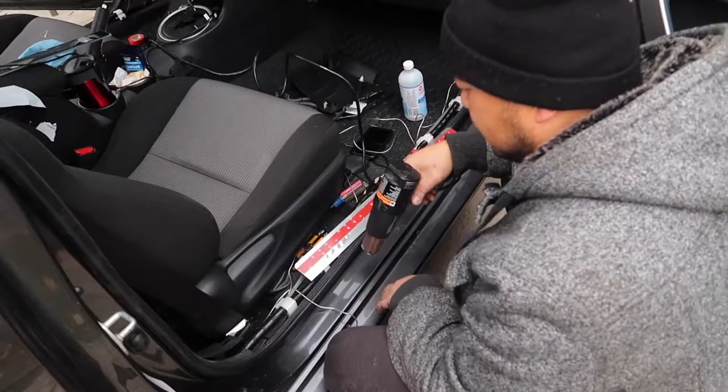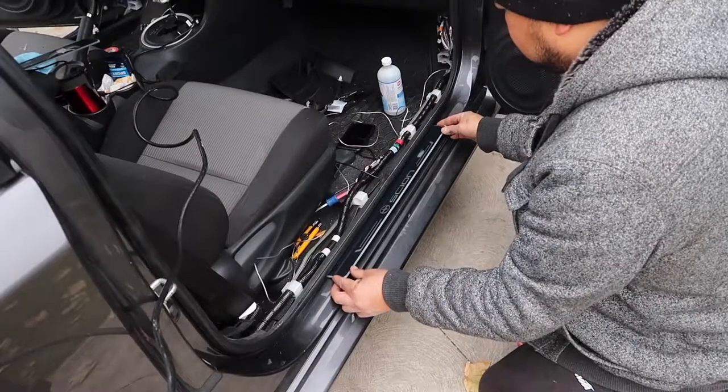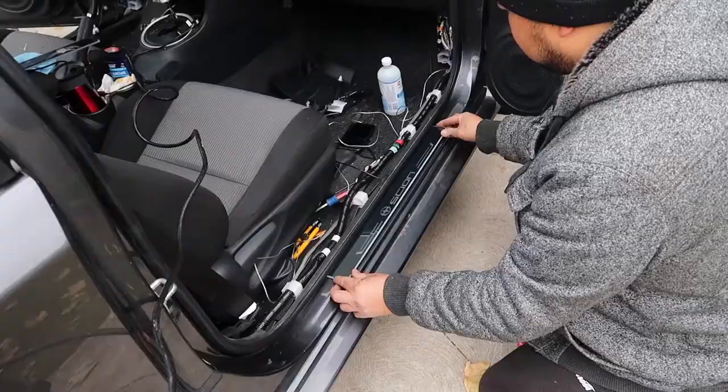Step 5: Warm up the door sill if needed. We are in Canada, so it's cold here. Also be sure to clean the door sill for maximum adhesion.